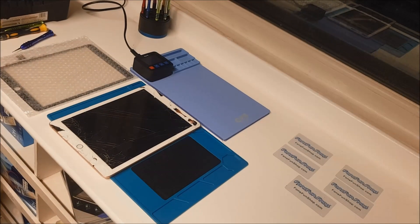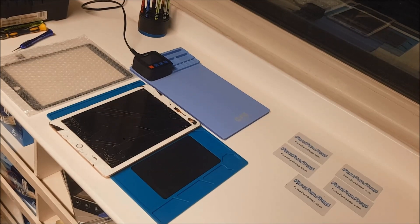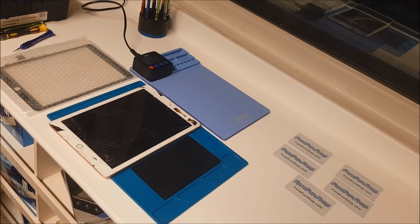Today at PhoneFunShop we're going to do a quick demonstration on how to change a digitizer on an iPad 2018 version.